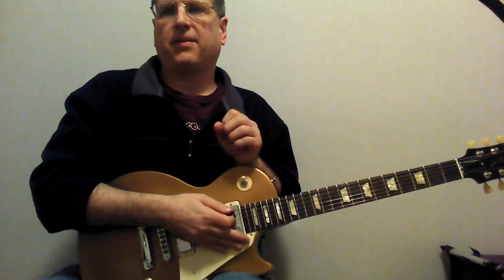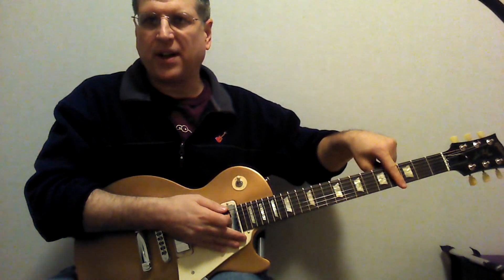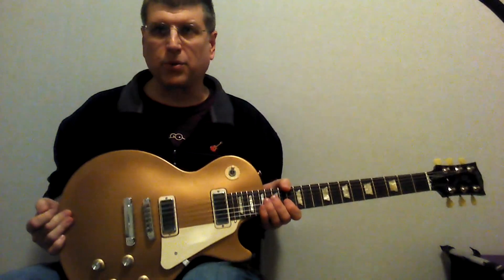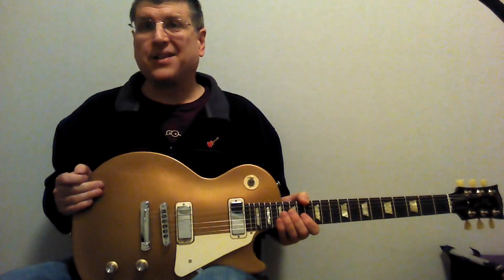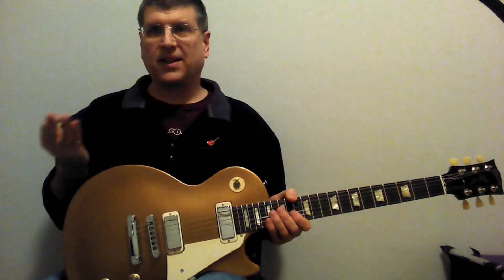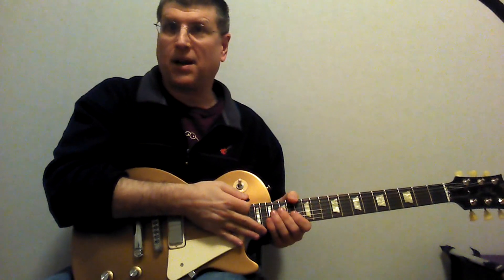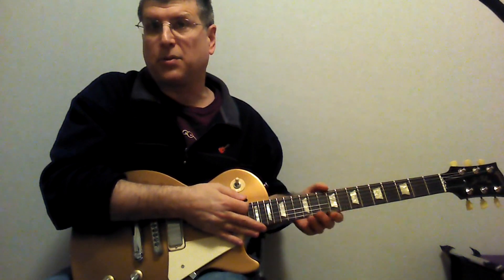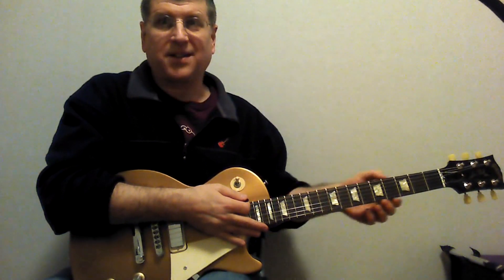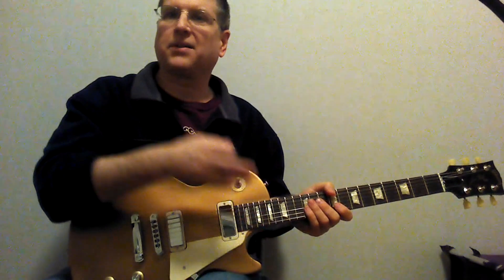A couple of other things. One is the neck itself. The fingerboard, or the fretboard, is actually — I know it looks like rosewood or maybe ebony — but it's actually maple. And so if you're a closet environmentalist like I am, it's great for that because it doesn't use any rainforest woods. It uses more renewable stuff. The happy coincidence is that it's a little bit brighter, so it's a little bit lighter sound.